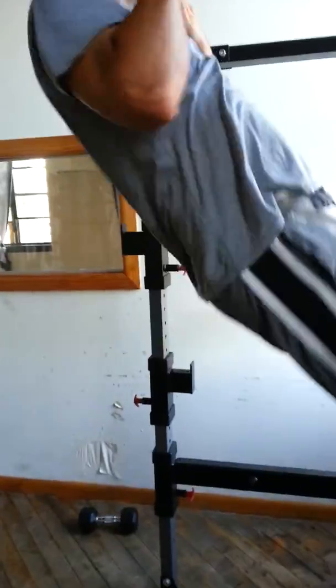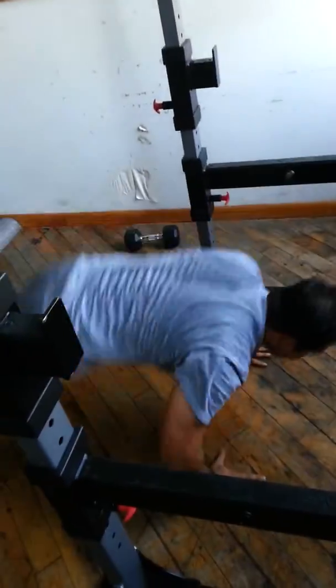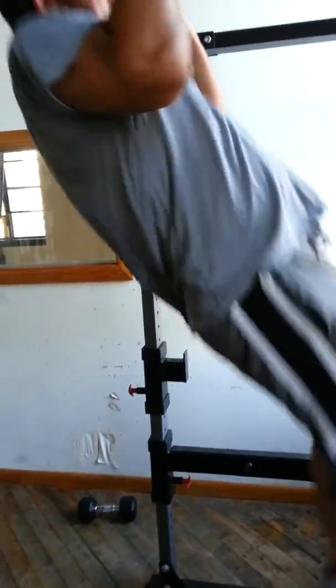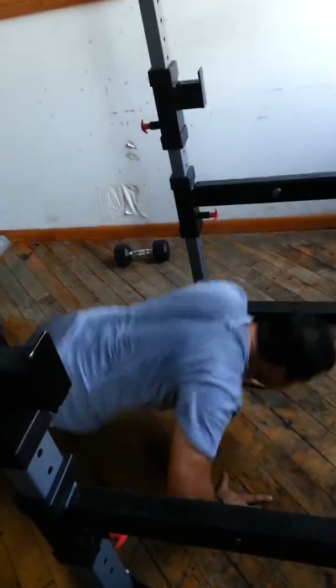This here is Bach. He is doing a set of alternating pull-up push-up, 10 and 10 count, three sets total. This is a high volume, high density exercise.